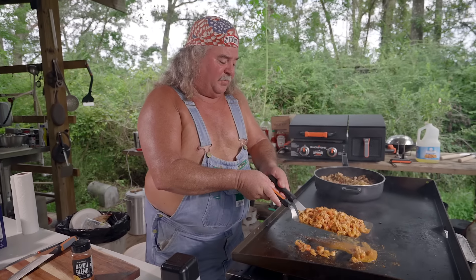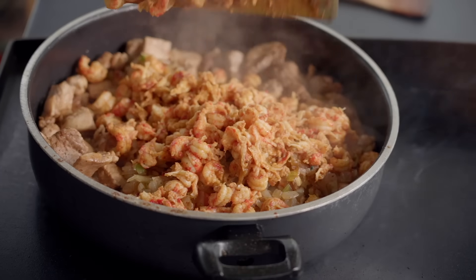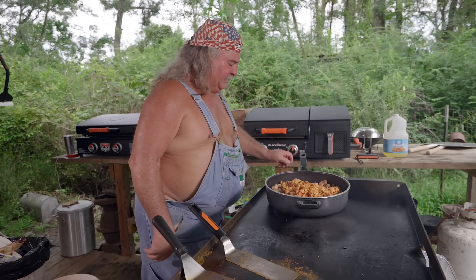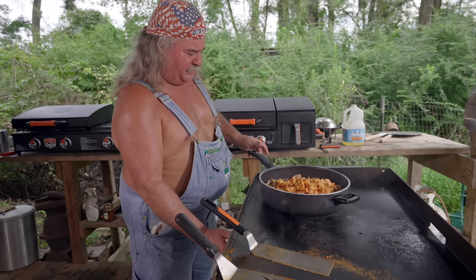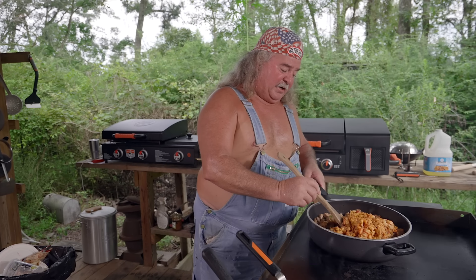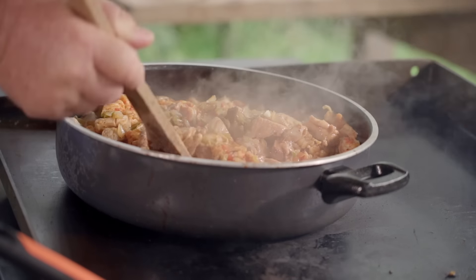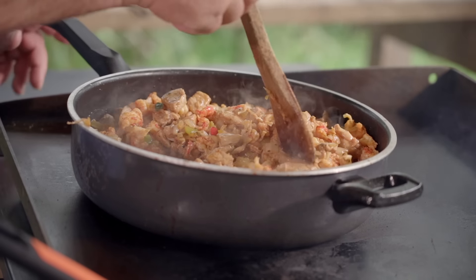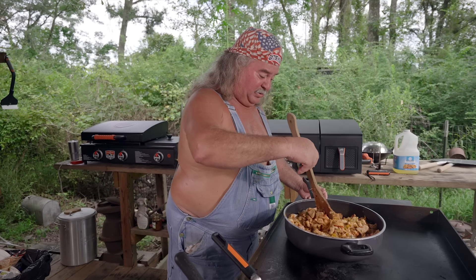We're going to grab this and throw it up here. Look at that — we've got this cooking right here. I'm going to cut this burner off, move this over a little tad. I've got my old wooden spoon here — this is my root spoon. Janet's mama gave me this. We're going to mix this in right here. When we get to this stage, this is what I call making a po' boy. Put that on some bread and eat it — you've got something, buddy.